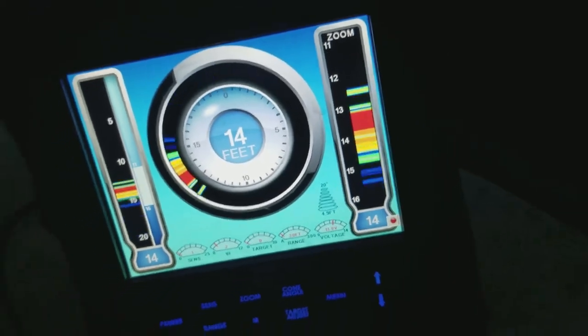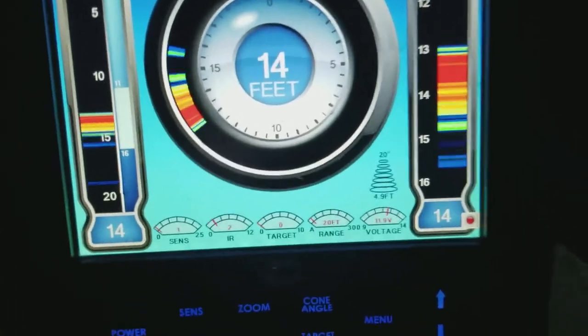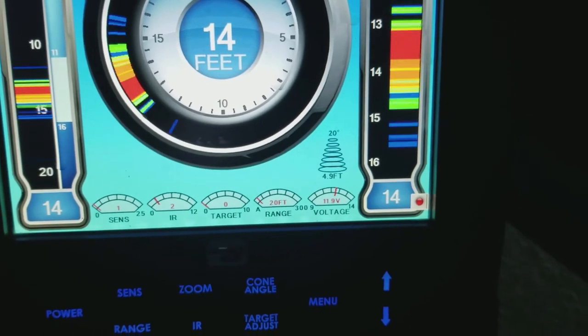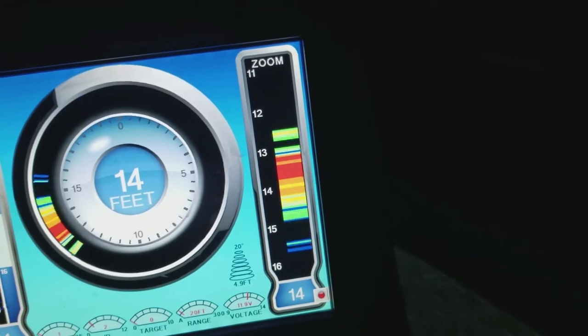So what you want to do — you get your jig and just put it down the hole. You can see it suddenly appear right there at about the 10 foot mark. I'm going to drop it down a little bit more, all the way down to here. See that fish there? My jig's that little blue mark. Here comes a fish — watch your rod tip.